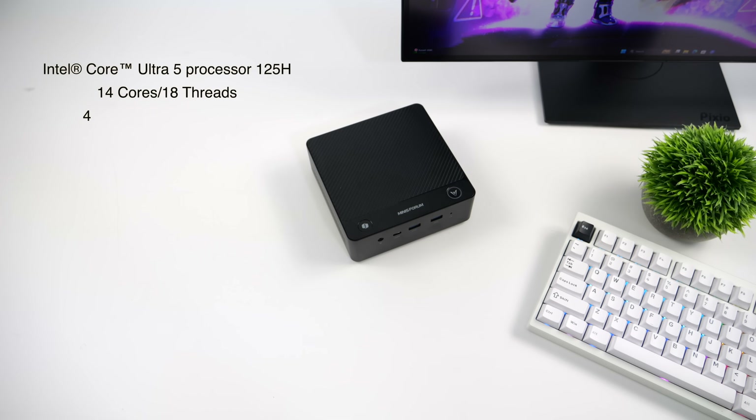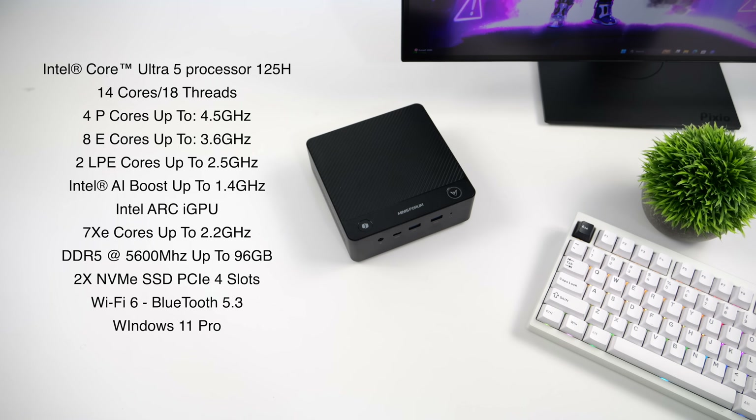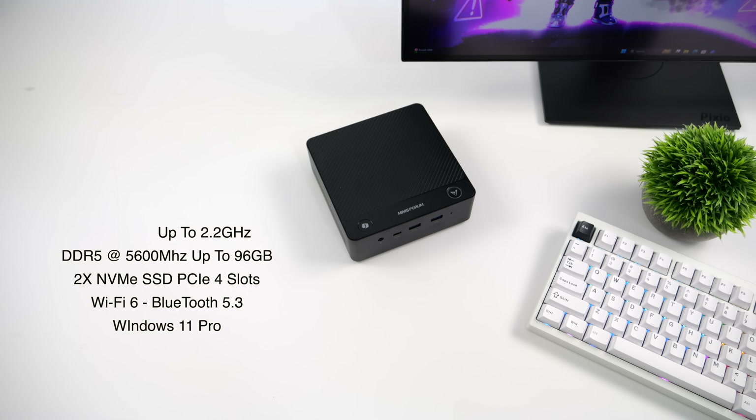When it comes to overall specs, the CPU is the Intel Core Ultra 5 125H — 14 cores, 18 threads — with four performance cores up to 4.5 GHz, eight efficiency cores up to 3.6 GHz, and two low-power efficiency cores up to 2.5 GHz. Since we're using a Core Ultra processor, we've got the Intel AI Boost NPU up to 1.4 GHz and Intel Arc iGPU with seven execution units up to 2.2 GHz. This mini PC accepts up to 96 GB of DDR5 at 5,600 in dual channel, two PCIe NVMe slots, Wi-Fi 6, Bluetooth 5.3, and it's running Windows 11.